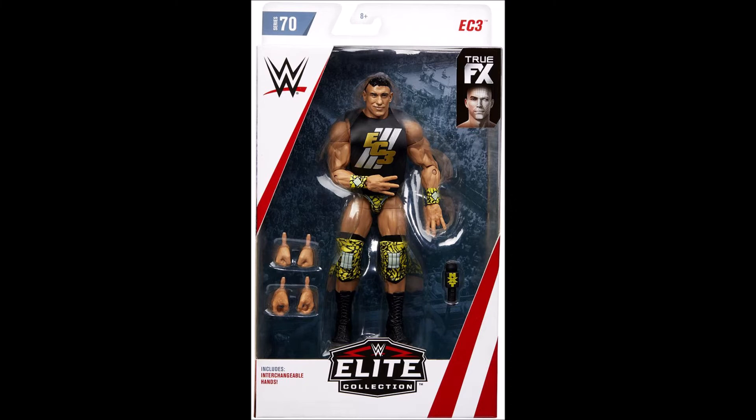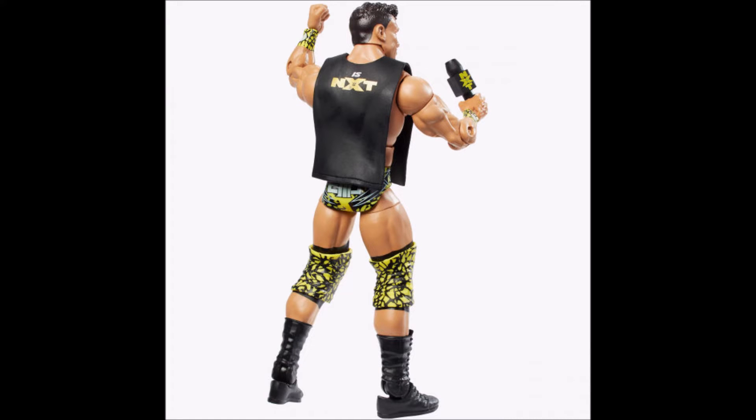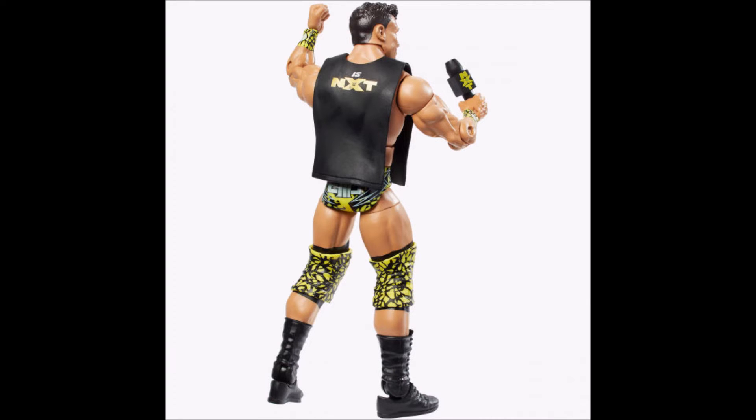Moving on to number 8 — it's probably something you wouldn't expect from me, but I gotta give props where it's due. It is Elite 70 EC3. This figure is absolutely nuts. It's a first-time-in-the-line figure. It comes with the NXT microphone and a shirt with logos on the front and back. The detail on the attire is simply amazing, plus interchangeable hands. When it comes to first-time-in-the-line figures, Mattel are just amazing — you're not getting an okay or a good figure, you're getting greatness. Ethan Carter III cracks number 8 on the top 10 2019 Mattel WWE figures.